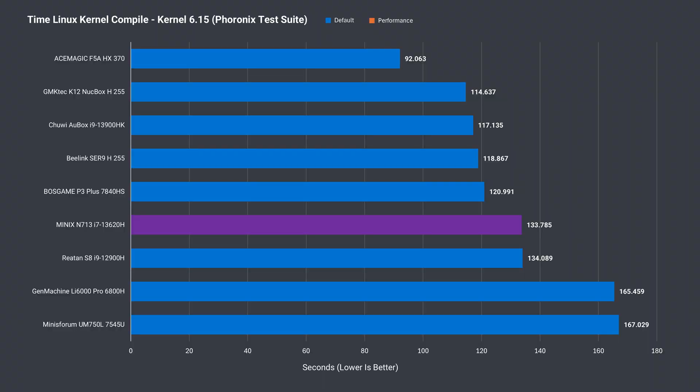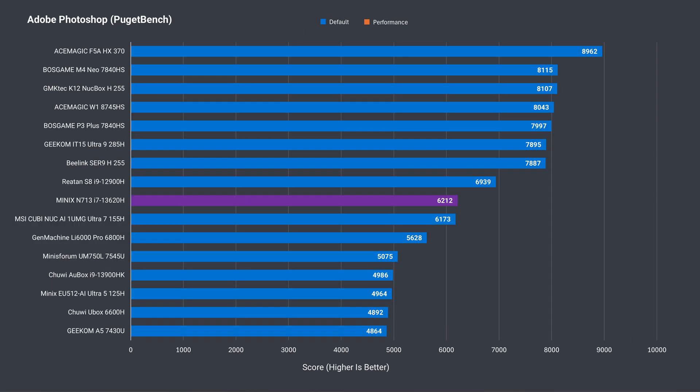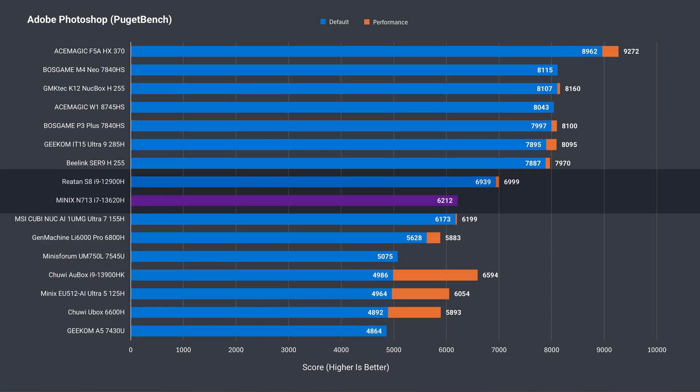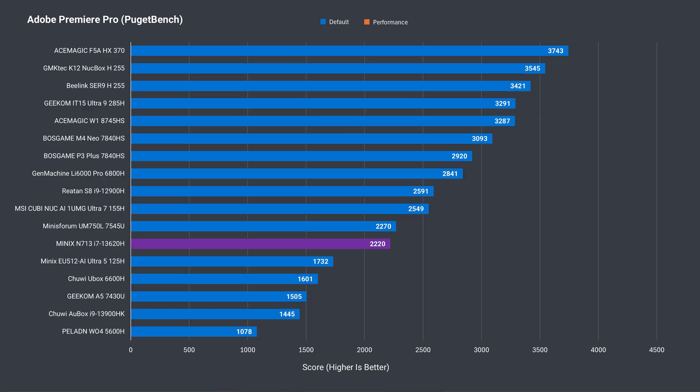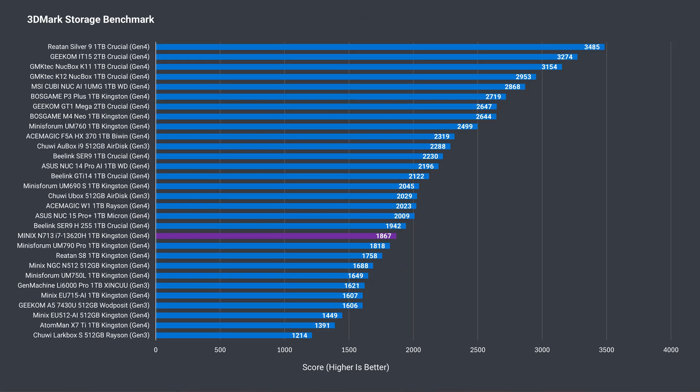The code compile benchmark shows similar performance to an Intel i9-12900H, but that's not the case in Adobe Photoshop, where it's noticeably behind. This mini should handle 4K video projects in Adobe Premiere pretty well, but the Ryzen 7 5545U coming out ahead there is pretty surprising. The Kingston SSD isn't a good performer in the 3DMark storage benchmark and falls below average.